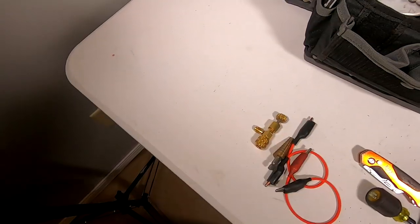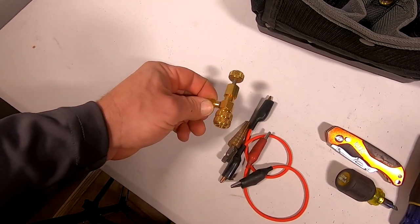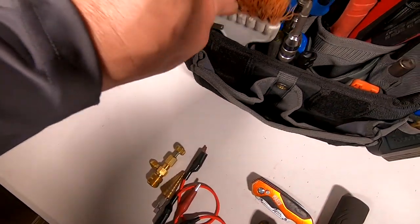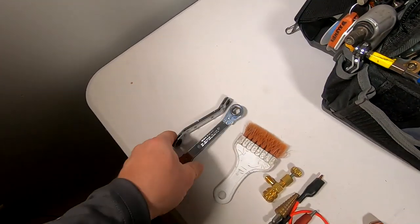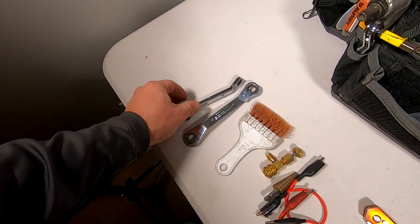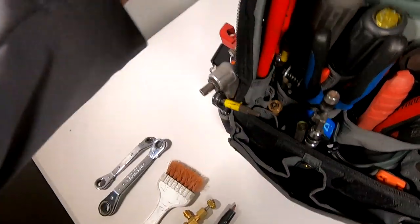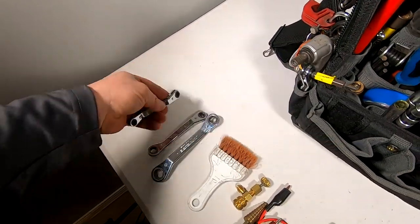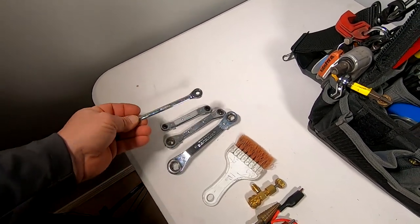Stepping drill bit, the valve cord depressor tools — when you're on a rooftop you need to have the valve cords that can't be removed, this depresses them all the way. A little brush, two offset wrenches, your half inch, seven-sixteenths, three-eighths, and nine-sixteenths, quarter inch and five-sixteenths.